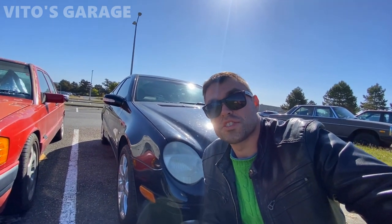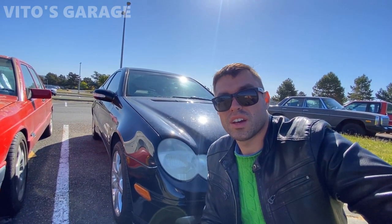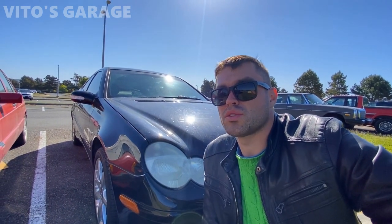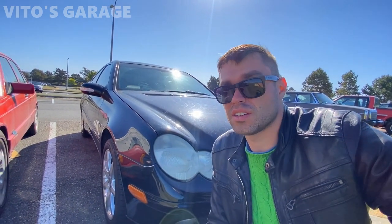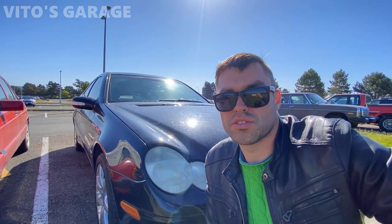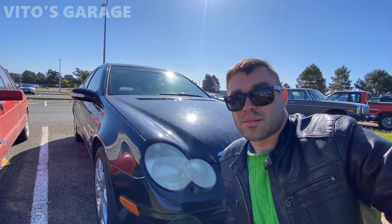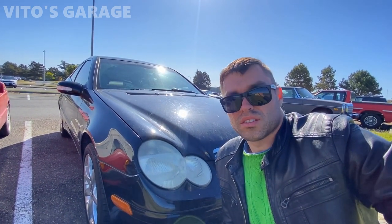Hey guys, welcome back to Vito's Garage, thanks for watching and tuning in. Before we start this video, I wanted to talk about this car — it's a 2004 Mercedes C230, W203 chassis. This is actually one of those cars where Mercedes started going downhill, unfortunately. The date stamp is from mid-2003, so it's actually a 20-year-old car right now.